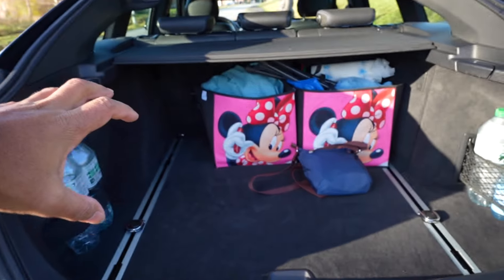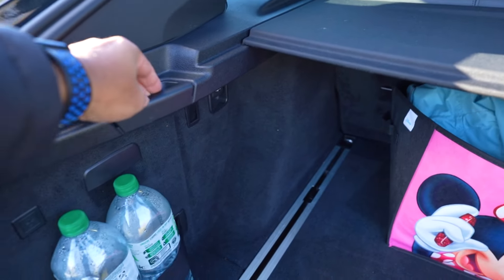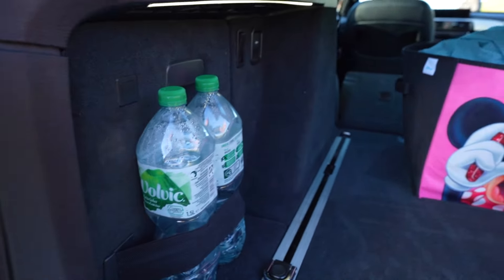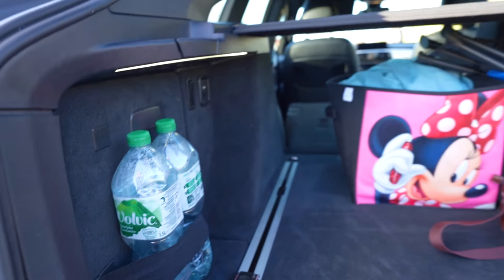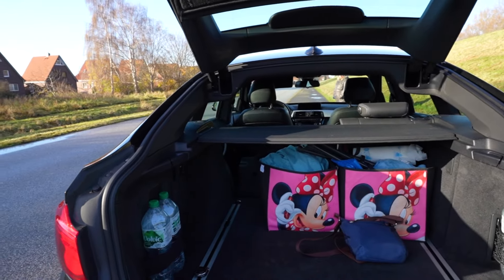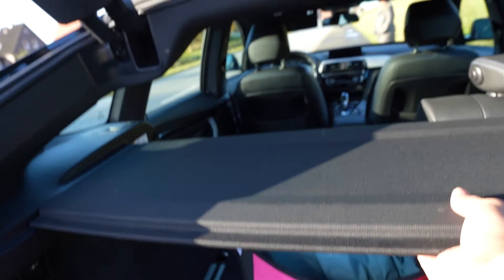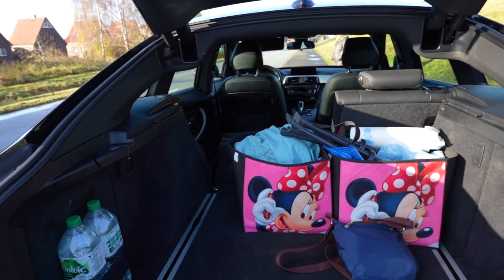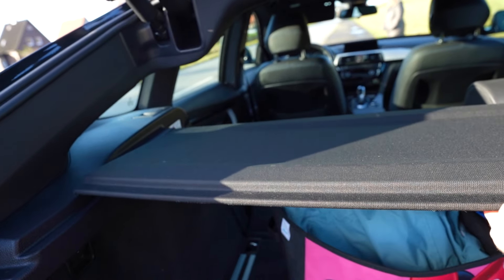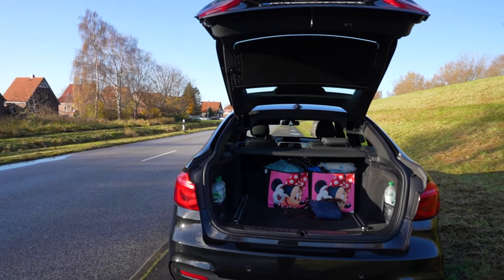In total, the boot capacity is more than 520 liters. When we fold this rear seat down on the side, the space goes to more than 800 liters. There is a huge amount of cargo space available, which was a key requirement for this car.